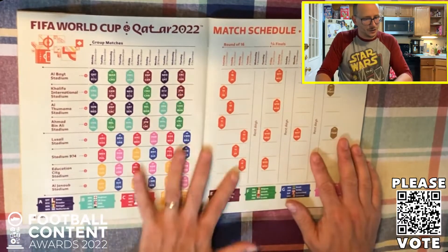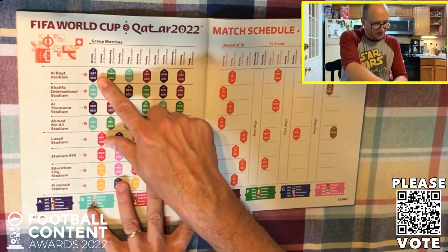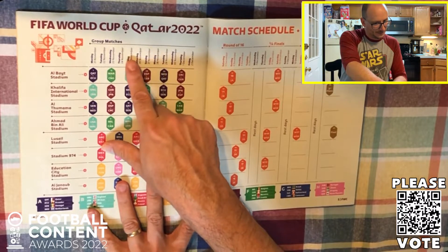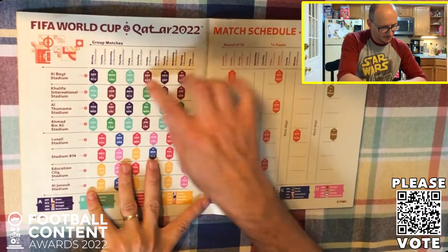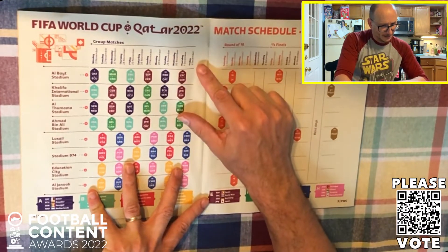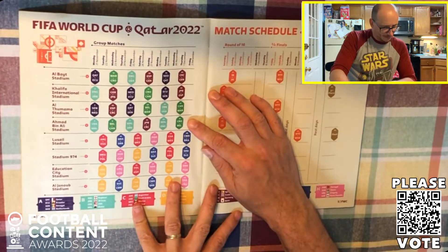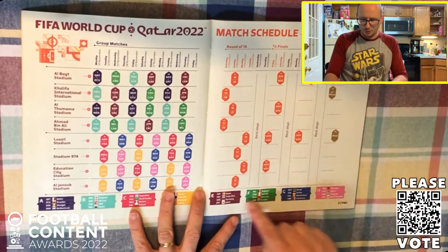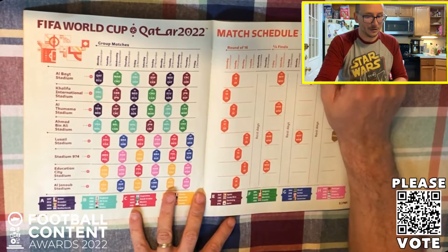Here is a bracket schedule showing each and every one of the games - match number one here. Qatar actually got brought forward one day to Monday November the 21st. All these games are taking place on one day - that'll be a fantastic day of football. Then Tuesday, Wednesday - 4 games a day it looks like. The groups are represented down the bottom, all the way through to Group H, and of course the final taking place on the 18th of December - a pre-Christmas Day final.